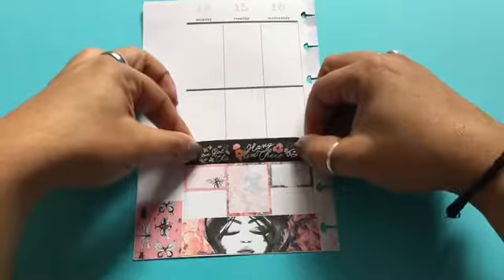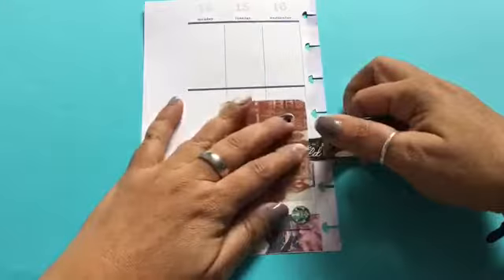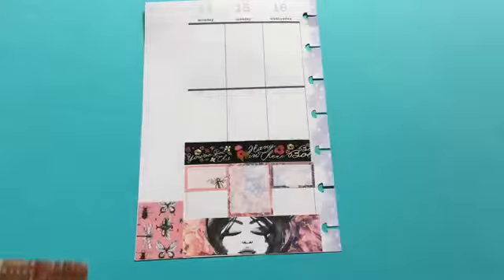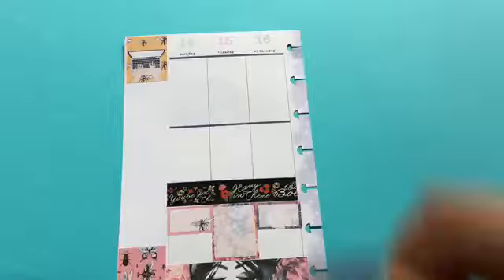I'm going to be doing this spread pretty much the same way I do the spread in my classic happy planner. This is a Victoria Thatcher free printable — I wanted to make sure you guys knew. I'm going to be doing the layout the same way I always do it, working from the bottom and working my way up.